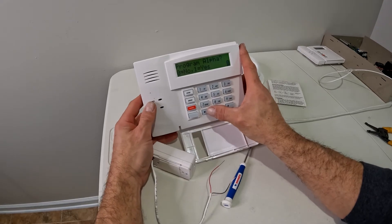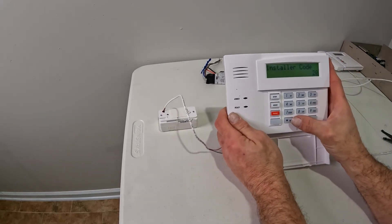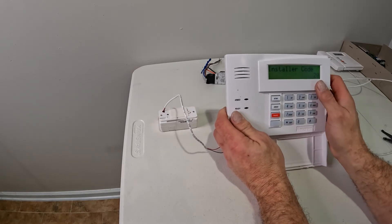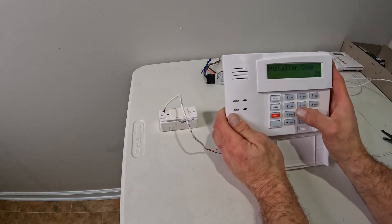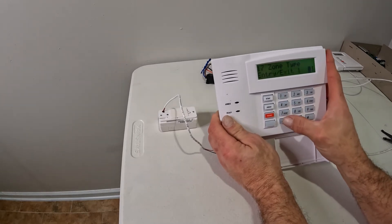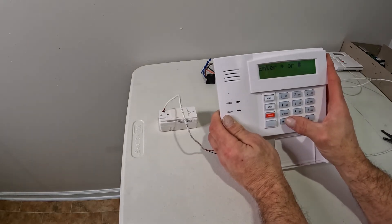I'm going to skip through and program the alpha. Now if you have monitoring service, when you exit out of programming and open those wires apart, it's going to set the alarm off because there's a fire signal. So call the monitoring company and tell them you're testing or adding something so they'll put it on temporary hold. The other way is to temporarily go back to zone 17 and make it a regular entry-exit zone. That lets me work on it without setting the alarm off. Once I'm done, I'll go back into programming, put it back as zone 9, and then test the alarm.